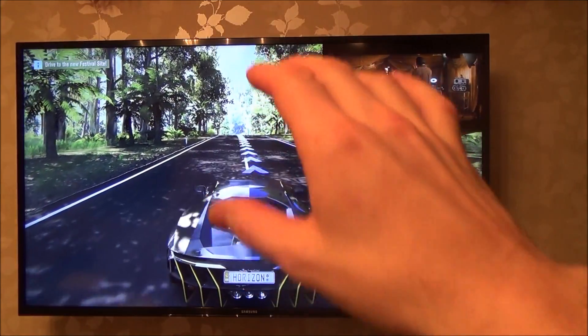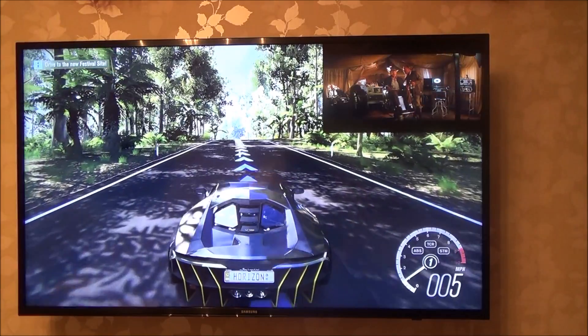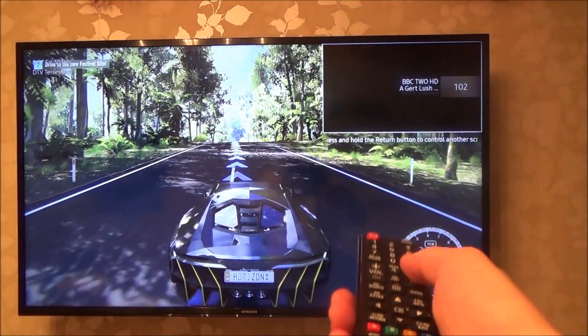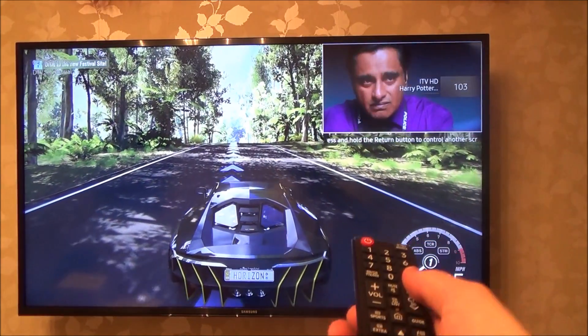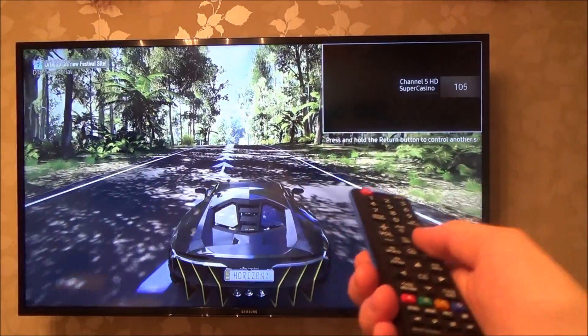At the moment, as you can see, I'm playing a game on the Xbox One, yet in the top corner I've got Indiana Jones playing which is on BBC One. I can change that channel to absolutely anything I want to watch — that's ITV, Channel 4, or whatever else is on Freeview.